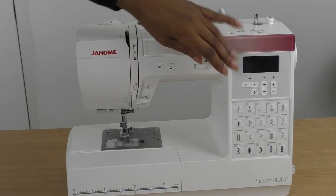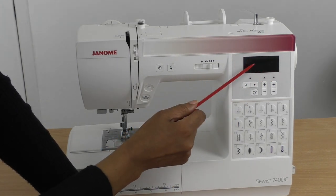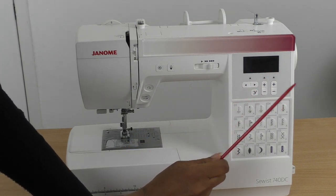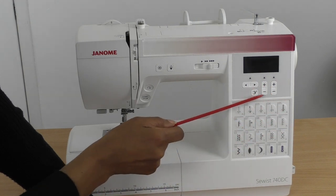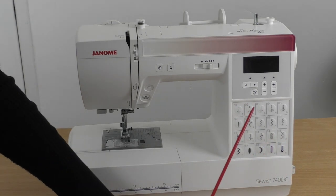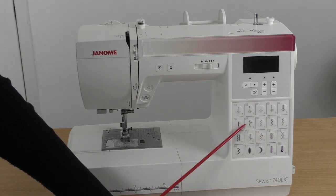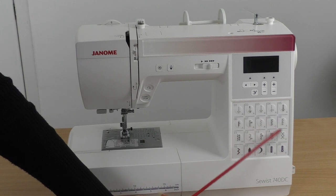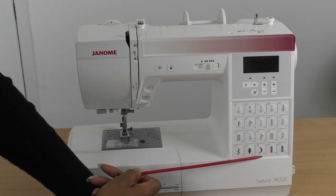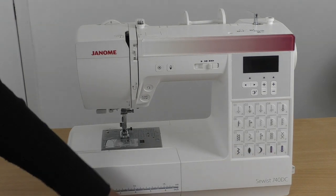Here we have a screen display which shows you the thread and the feet you're using, your stitch length, and stitch width. These buttons allow you to get the right settings for each of those. There's also a pad showing different types of stitches you can use — you don't need all of these stitches, and some machines have even more. You definitely want a machine that has a buttonhole function.